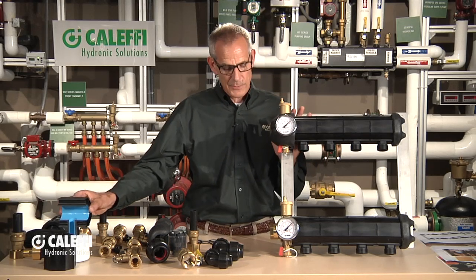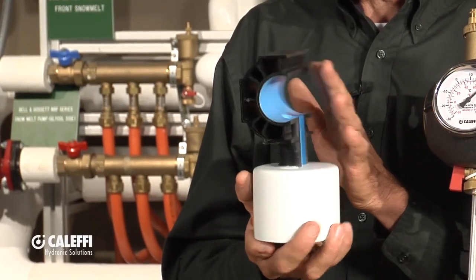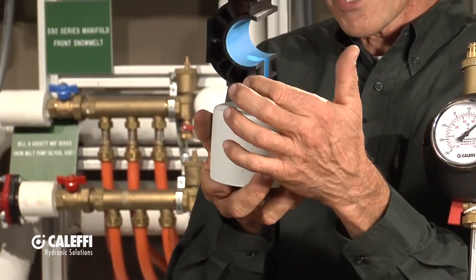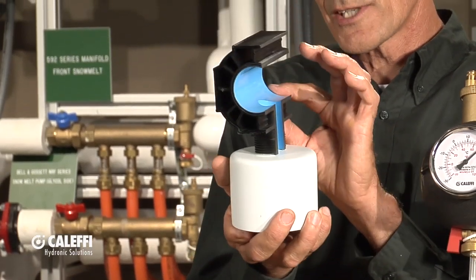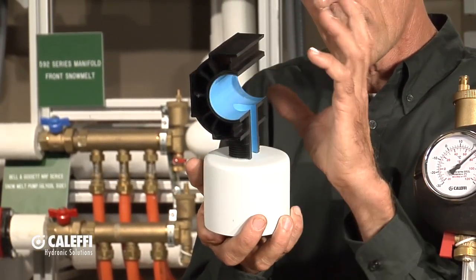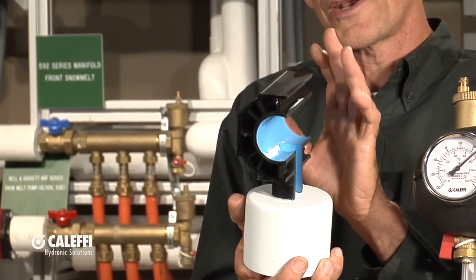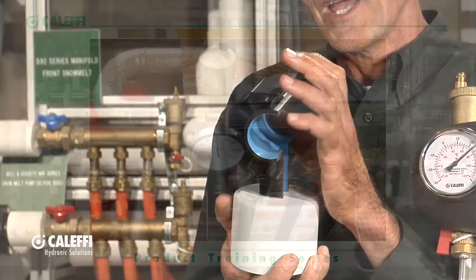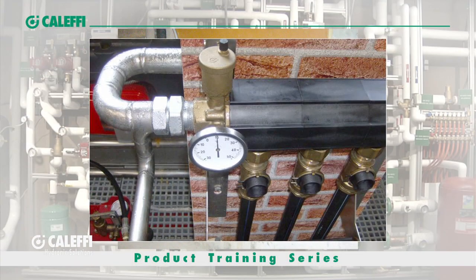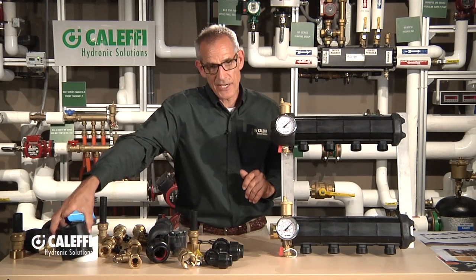Let me show you how this is built inside because it's got some really unique features. It's polymer and it's got these spaces around it — it's hollow on the outside wall. Number one, that makes it stronger because of all these webs that give strength to the plastic when we extrude it. But it also means that when chilled water is going through it, it doesn't sweat and condense and drip on the outside like a manifold where cold water was touching the outside wall. So it gives us both strength and insulation value.